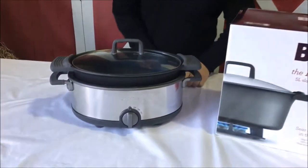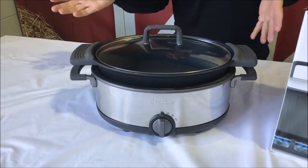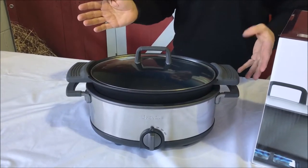Hi, Mark here from Stan Cash, talking to you about the Breville Flavor Maker — in other words, the Breville Slow Cooker. I'll pick out a few features to tell you about this product. It is 5 litres, which is a great size for a family.